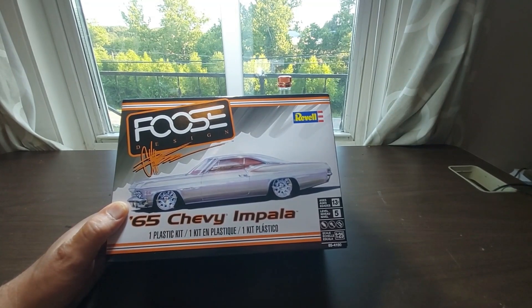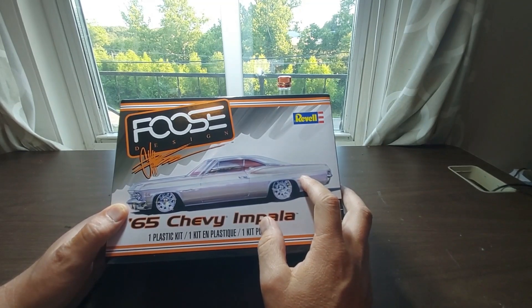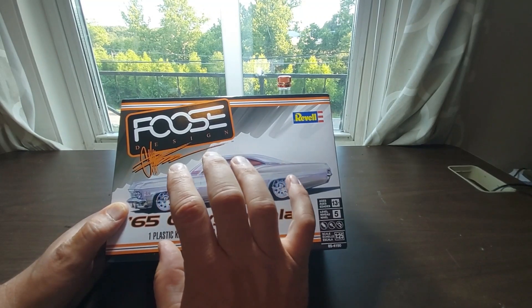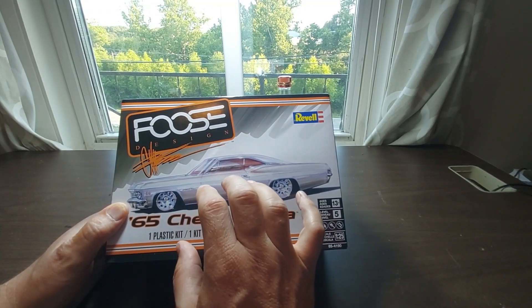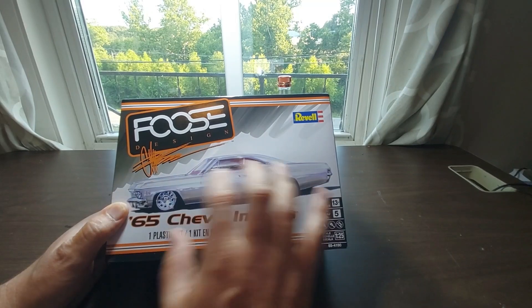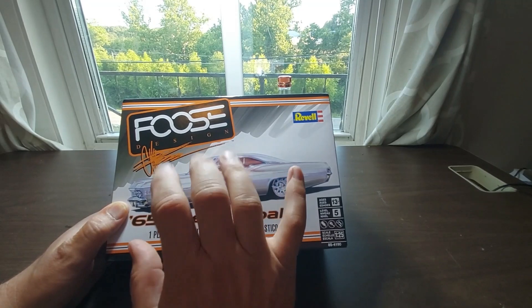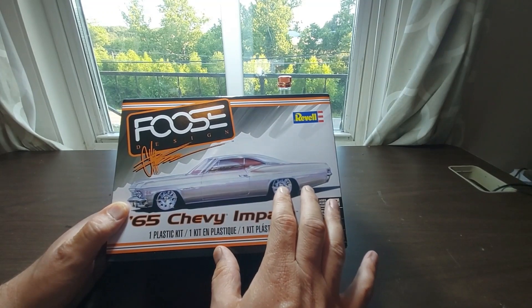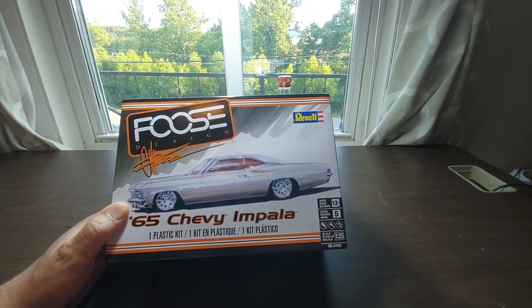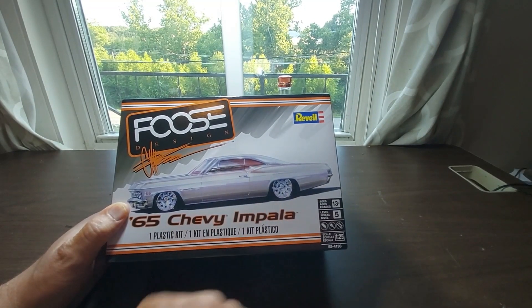Kind of like the creeper van I did — the one that says 'Free Models,' you know, that's how I got got. So this is going to be my entry into the Rust Bucket build. I was originally thinking some kind of seriously rusty car like my '44, but I kind of like the way the van turned out. I think the van concept and the way I did the rust on it will really help with doing this up.